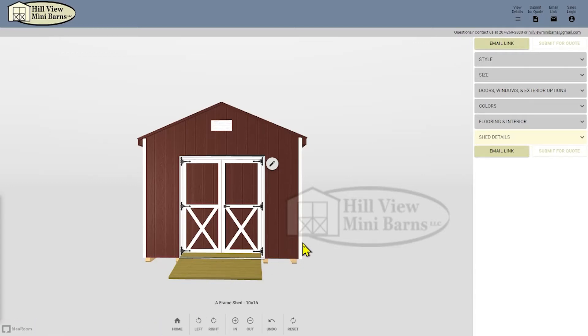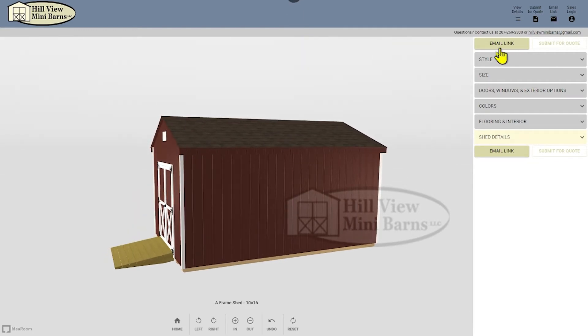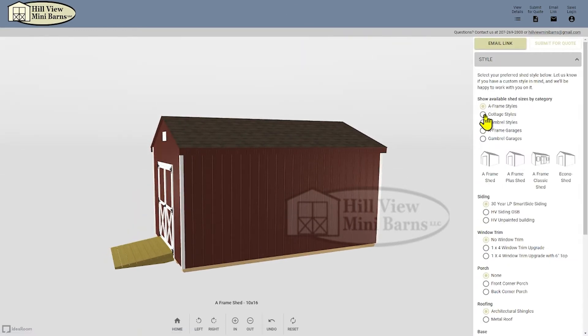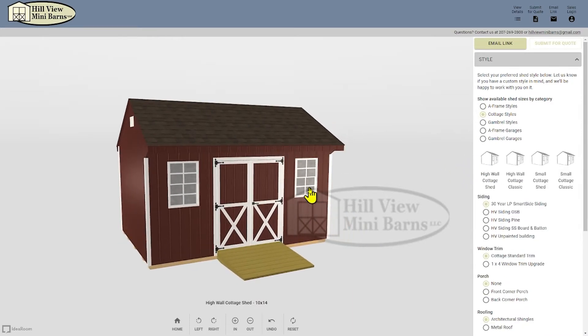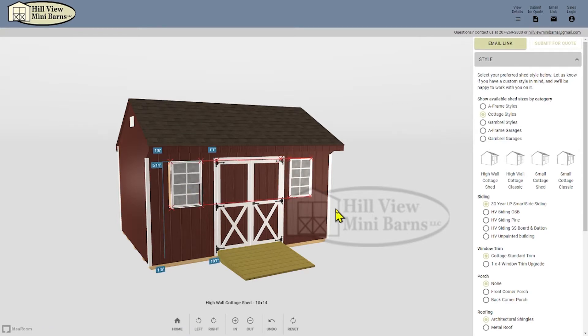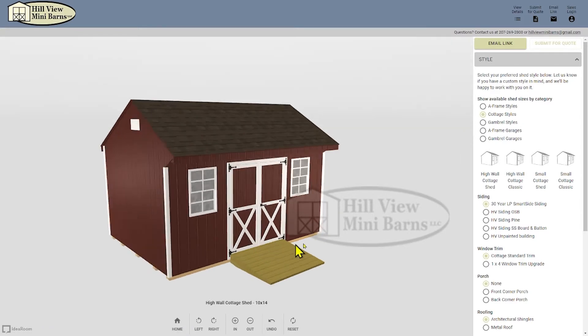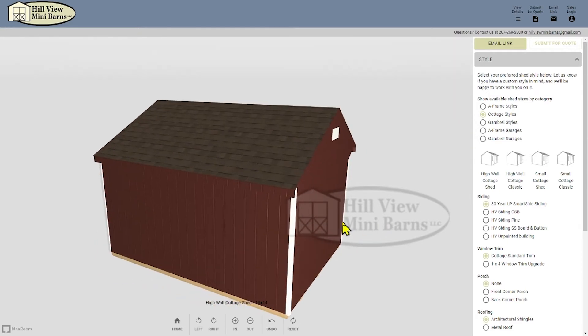This design program is used to give you a visual model of a storage building or single-wide garage that you might be thinking of. It makes the ordering process more seamless as you can move the elements around to your liking in the comfort of your home in preparation for getting an estimate. There's no cost to using the program or getting an estimate. Send the email to the Hillview Minibarn office, receive a quote, and when you're ready place your order. Let's go over the steps to using the program.